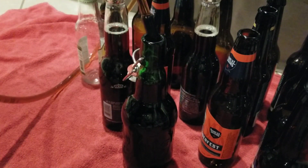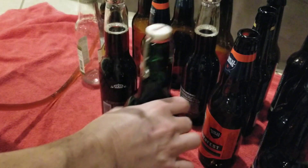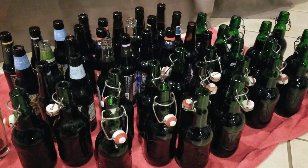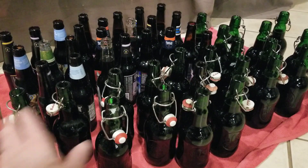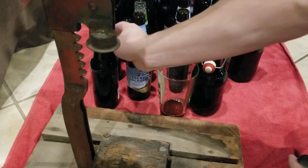The nice thing about resealing the Grolsch bottles is you just flip the tab up and flip it down — it's sealed. This beer will be good in one week; it takes about a week to carbonate. We're done bottling and yielded 46 total bottles, but 22 of those are Grolsch bottles at 16 ounces instead of 12, so that works out to the equivalent of about 53 bottles of Christmas ale — not a bad yield.